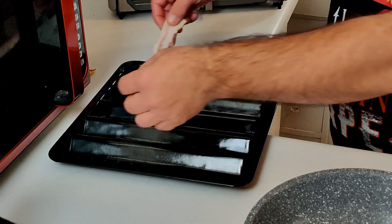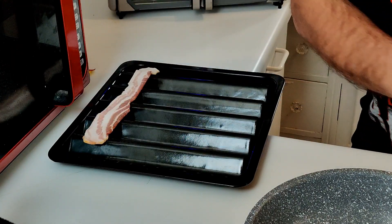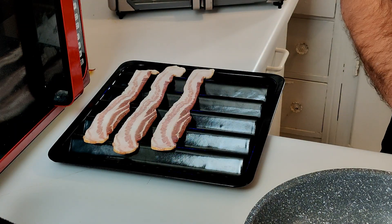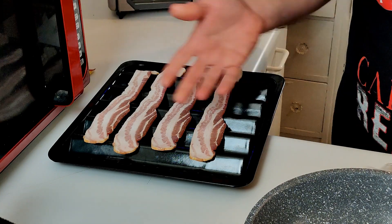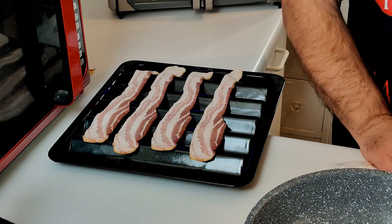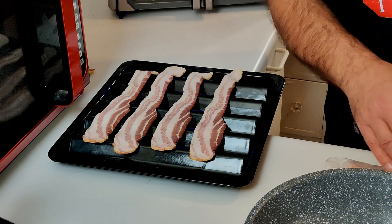I'm gonna use the bacon tray on top of the drip pan. While the oven's preheating, I'm gonna go ahead and lay out my bacon — you want to go ahead and lay the strips across just like that. I'm going for four strips. This is also a fairly thick-cut bacon — not the thickest, but definitely not thin bacon. Now the Max is heated up; the air fry indicator is solid, no longer blinking, so I'm gonna go ahead and put the bacon in.